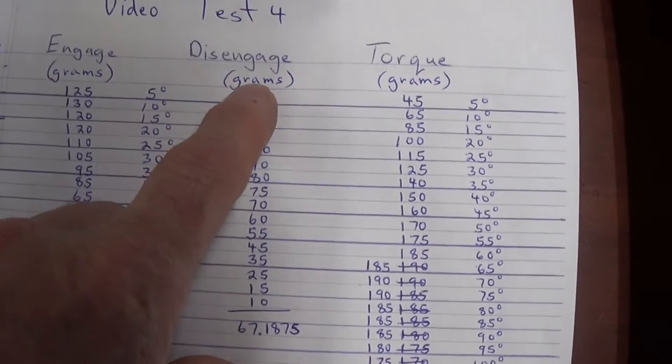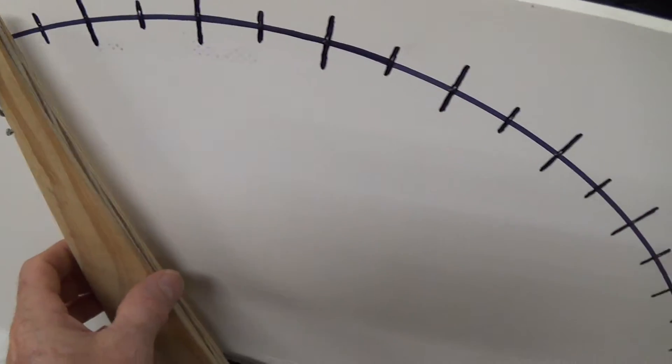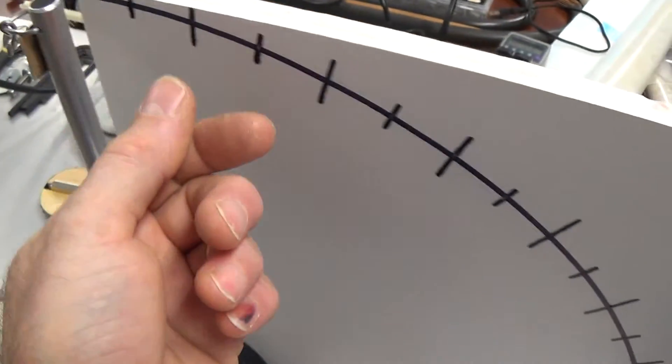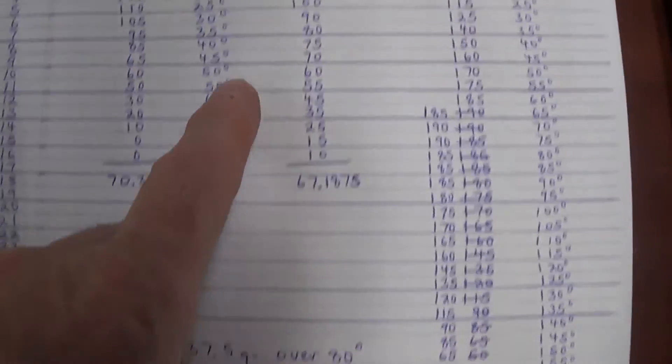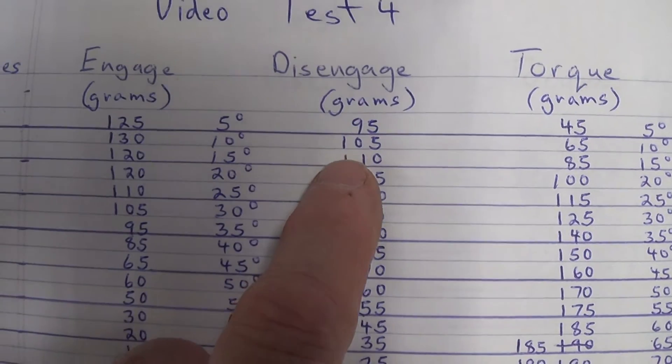This is the disengaging side here, and that is only calculated once the whole complete stroke of 160 degrees has been done. Then I go back and attach the scale there and calculate this on the return.